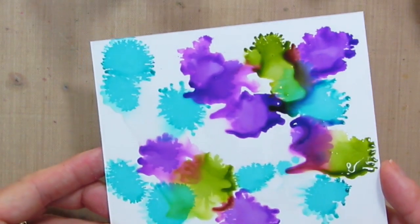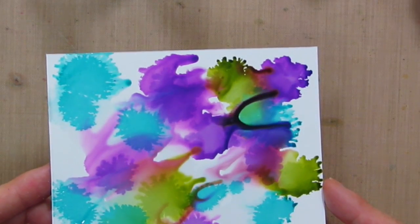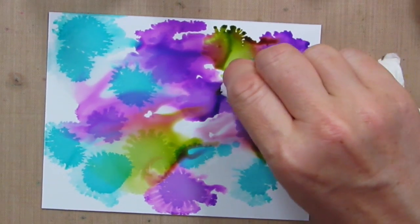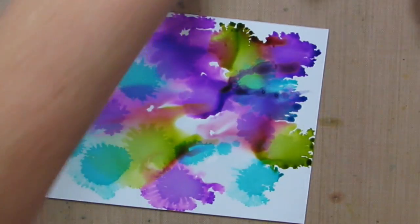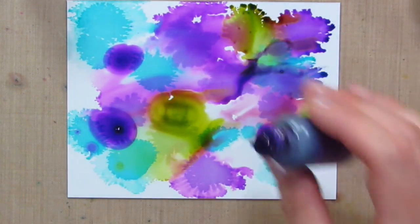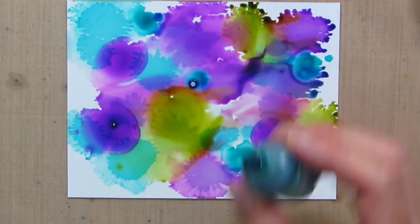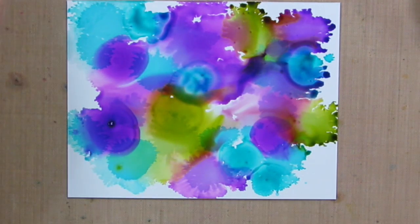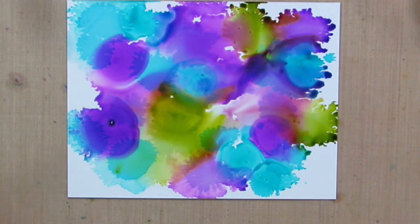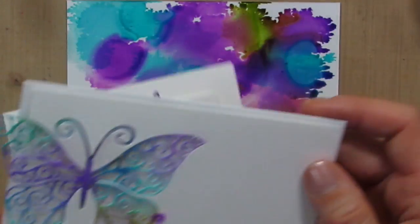I'm going to kind of mix this around some. Some of this is getting a little muddy, so I may just mop some up. And if I want more color, don't be afraid — just add it on. You can let this air dry or you can hit it with your heat tool. If you hit it with your heat tool it dries really fast because this is alcohol, so the alcohol is going to evaporate very quickly. That's all there is to it — that is how I made the technique piece to cut these little accents out of. Pretty simple, right?